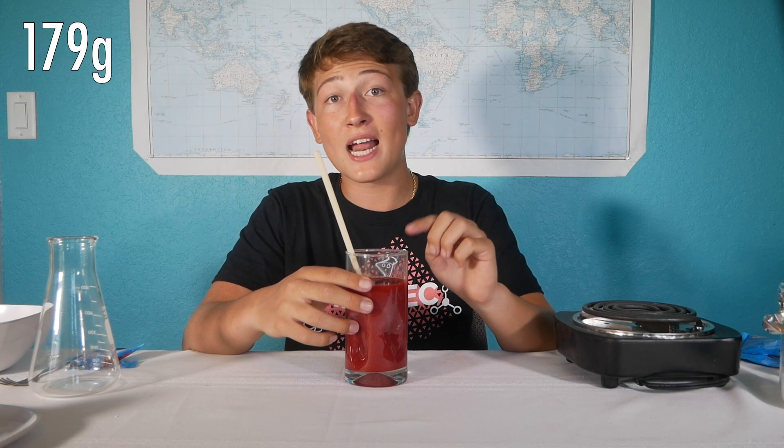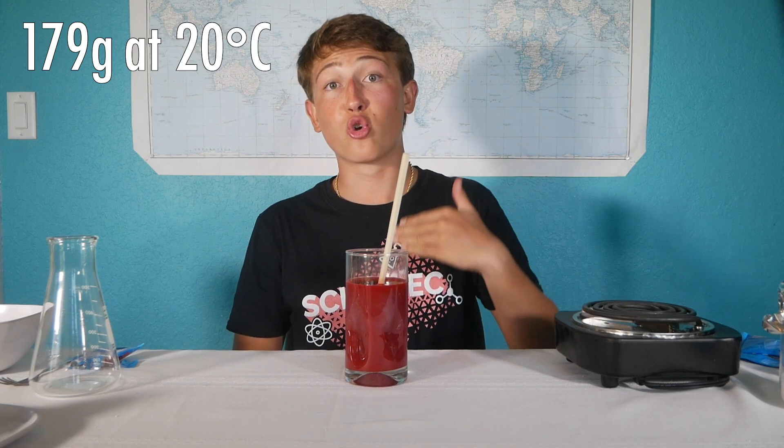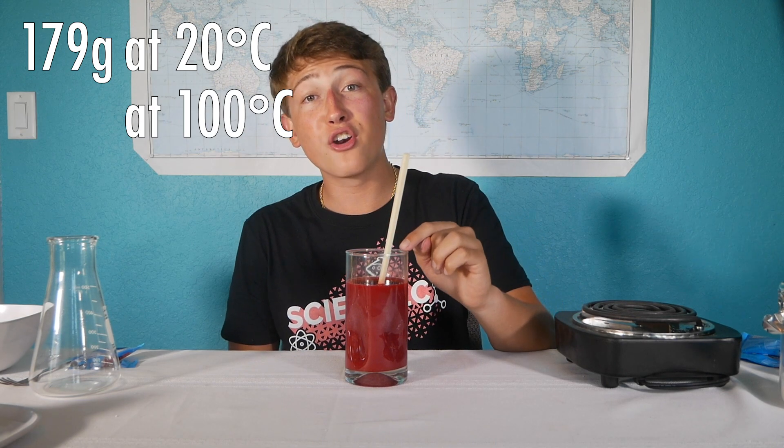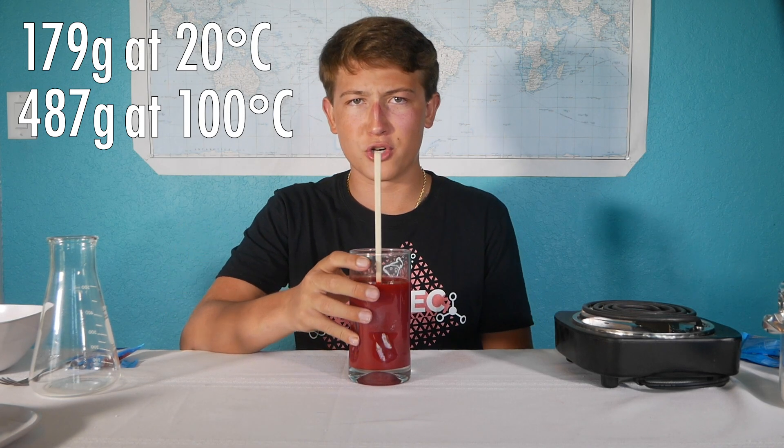For sugar, 179 grams can dissolve in 100 milliliters of water at 20 degrees Celsius, or room temperature. However, it's possible to increase solubility by heating that water up. So at 100 degrees Celsius, 487 grams of sugar can dissolve, which is more than double the amount it was at room temperature.